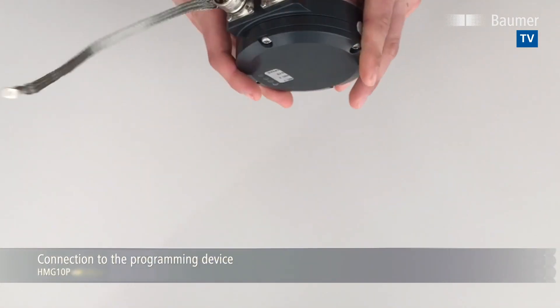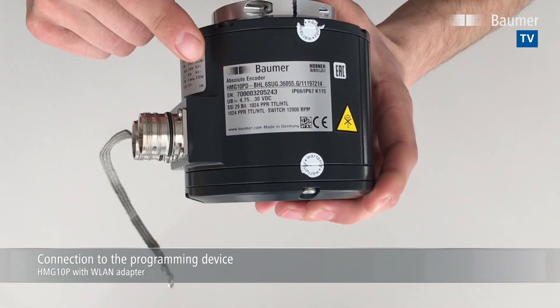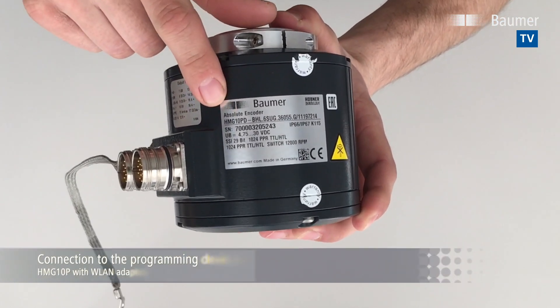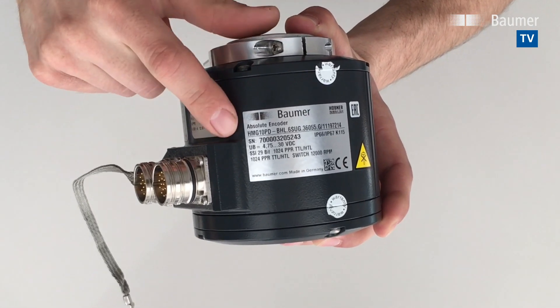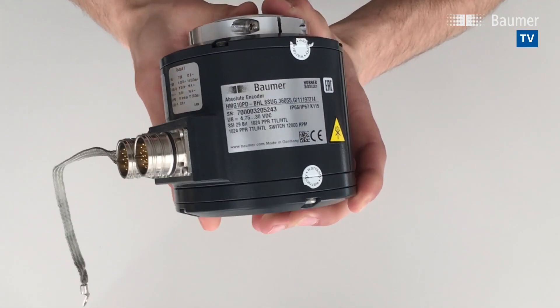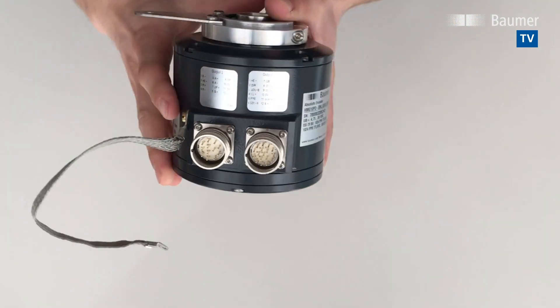Use your standard browser to do the programming, so you don't need to install any software. You need to connect the two of them via cable. I will show you this right now, just before showing you the programming on the web interface. You need an HMG-10 encoder in a programmable version — identified as HMG-10 P, or it can also be a PMG-10 P. In this case, we have an encoder with M23 plugs.